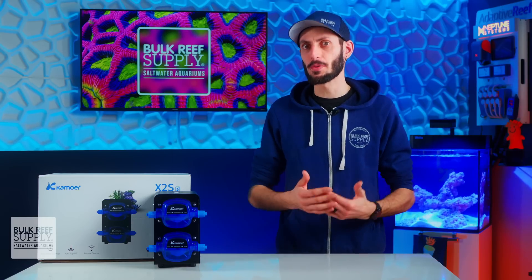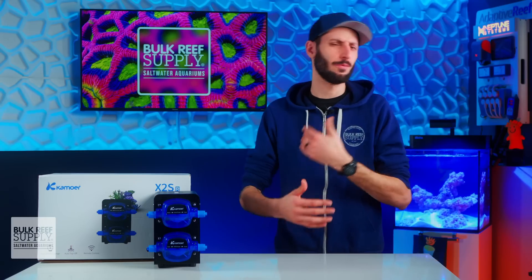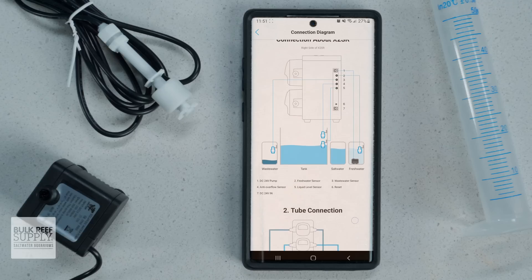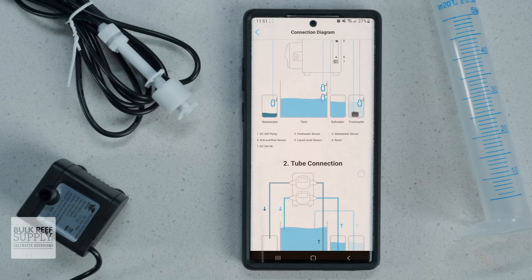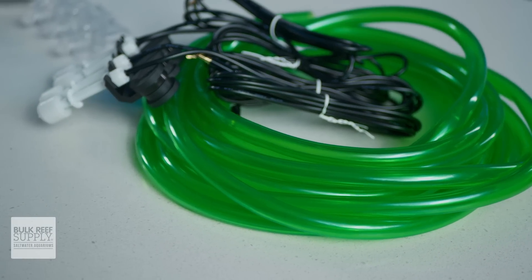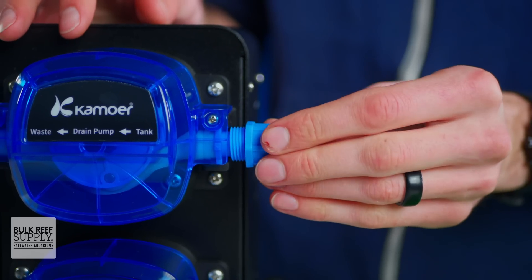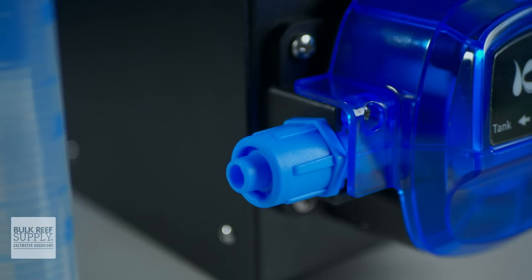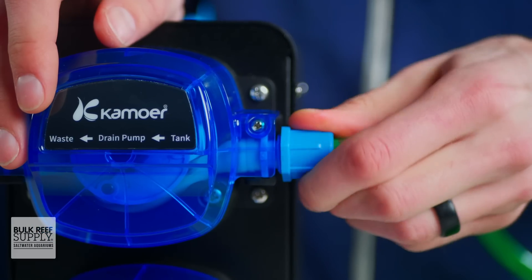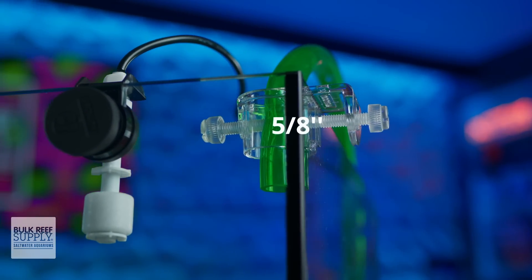With that said, the app is incredibly flexible and allows you to schedule any time of the day, so it's not too hard to just have your water changes done when there's nobody around to hear it. Setup is surprisingly straightforward and the diagrams in the app make it very easy to understand. The tubing provided is supple and has thick walls so it keeps its shape well, and the dosing heads use threaded locking collars to hold the tubing firmly in place, while the clear tubing mounts keep tubing affixed to panels up to five-eighths of an inch thick.